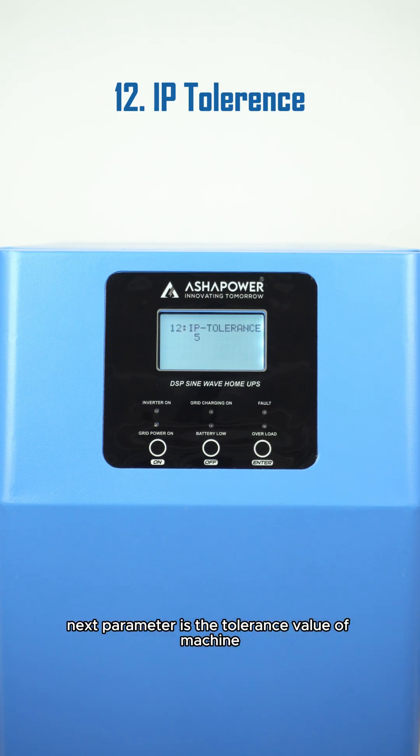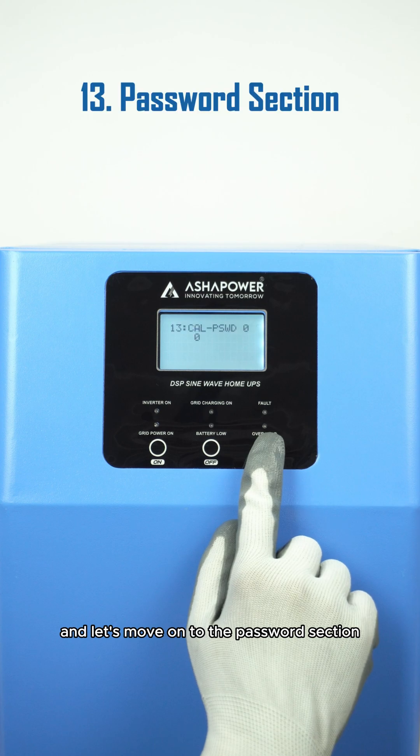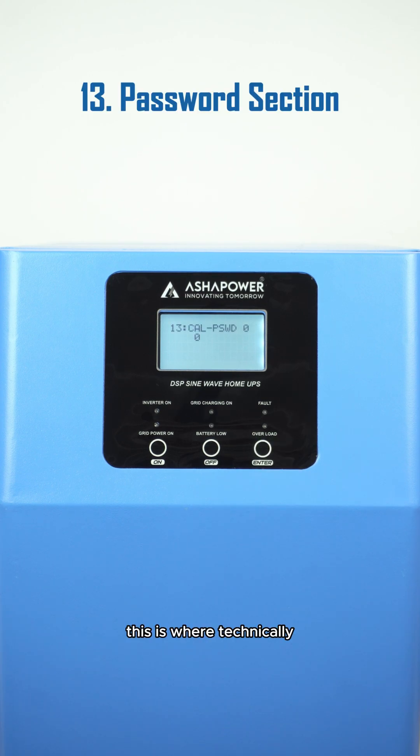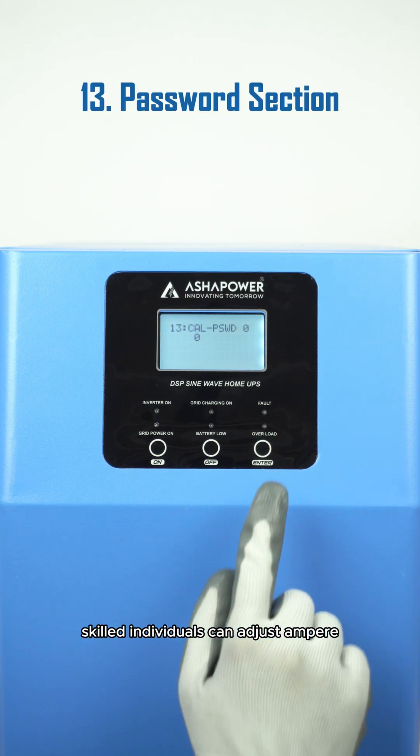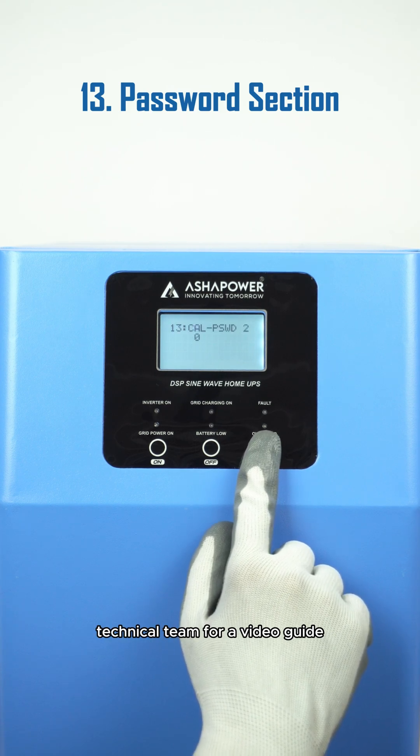The next parameter is the tolerance value of the machine. This setting allows for input power frequency variations, adjusting the shifting time of the device from grid to backup, ensuring a seamless transition. And moving on to the password section — this is where technically skilled individuals can adjust ampere and volt calibrations. For assistance, please contact Asha Power's technical team for a video guide.